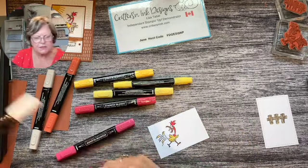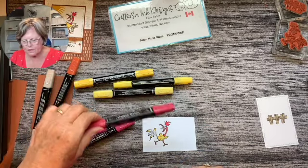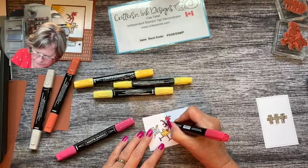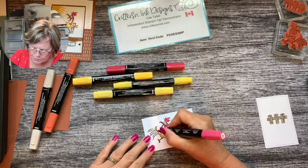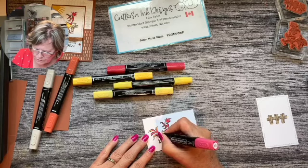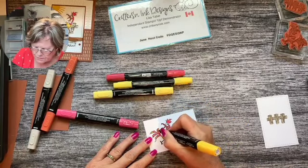I went outside the line a little bit there, so I'm just going to take my color lifter - it's the white one - and just go right over it and that little bit that I went over will disappear. Then I'll take the dark real red and just highlight a little bit and do the inside of his mouth and his tongue. I'm absolutely addicted to these chickens. Then I've got the light again and I'm going to do his tail and blend with the yellow just a bit. Just going to blend that - and there's our chickie!